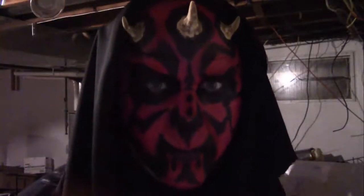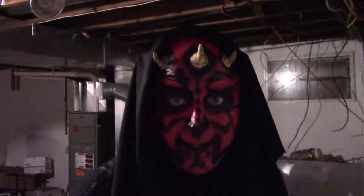Have you ever felt the pull of the dark side? Well, if so, this episode is going to be great for you because I'm going to show you how to make a Darth Maul makeup with some pieces that we made previously, so you can be as evil as you want to be. Come to the dark side. We have cookies.